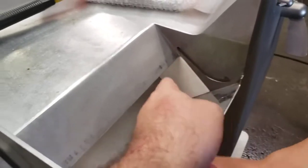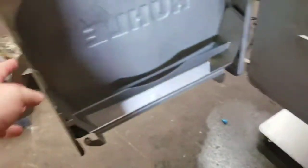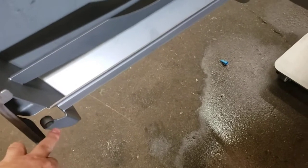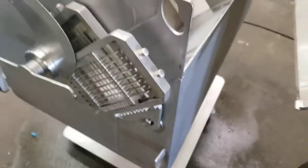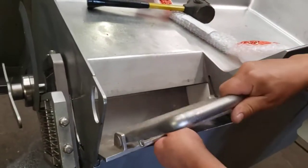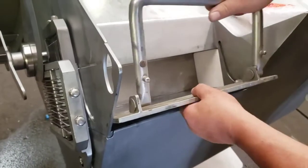Now we'll show you the inside before putting the cover on. There is a magnet here that makes the machine work — this is brand new, it was missing from the machine. When this magnet touches this part over here, it'll start. When the cover is on an angle, you're able to take it out and put it back on.